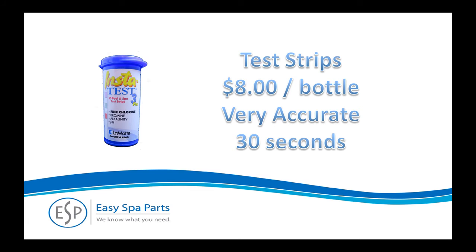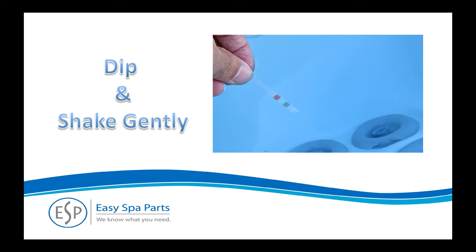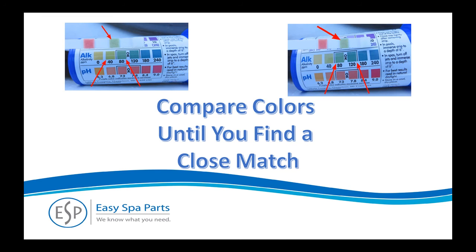Four-way strips will work for spas but are designed for pools and have an extra test you won't need. We'll show the process for an alkalinity test in this example. Dip the strip into your spa water for two seconds and shake the strip once lightly to remove the excess water. Compare the strip to the side of the bottle. Note that the colors on the tabs almost never match the bottle exactly. Start at one end and hold the alkalinity pad between two alkalinity colors for comparison. Keep comparing the strip to the bottle until you find the closest match.